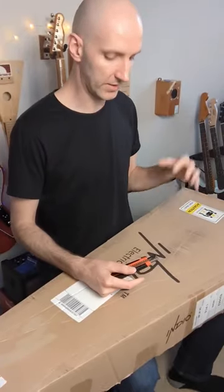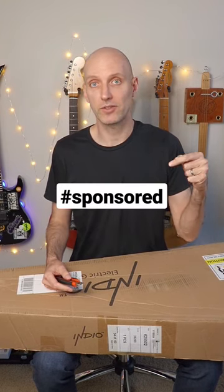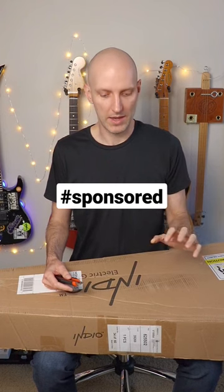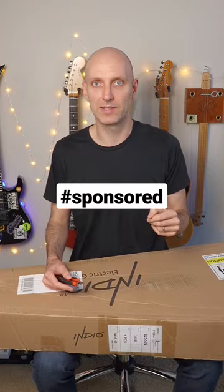Hey, it's Carl from ArtofShred.com and I am here with a guitar from Monoprice, an Indio. They saw my previous video about the $60 guitar I bought from them and they actually sent me this one. I'm not sure exactly which one they sent me, so we're going to find out together.